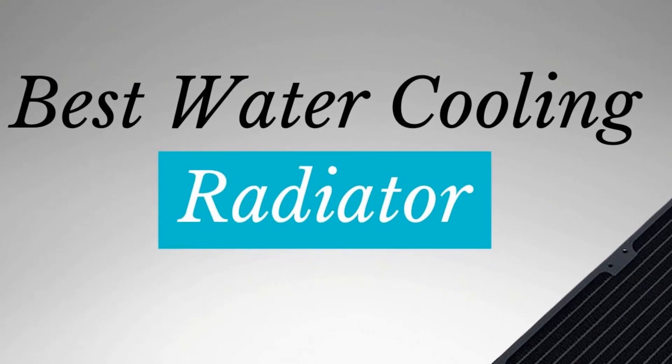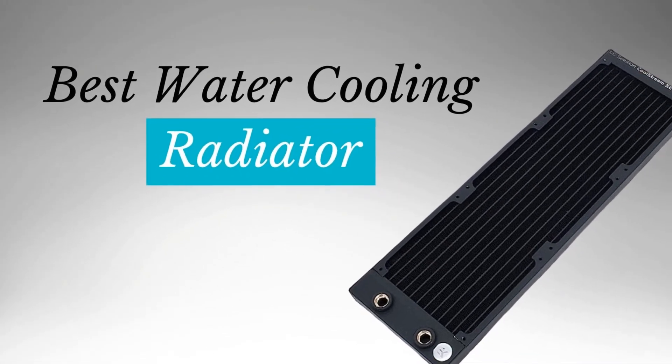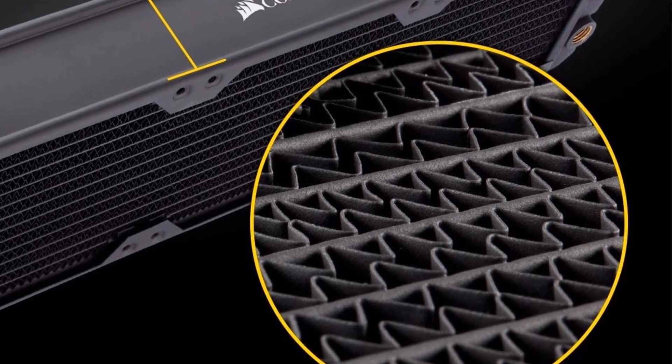Hello guys, today I will be introducing to you the best water cooling radiator for your PC. Every time your computer runs, a humming sound might be audible. This is the fan running in the background to keep the system cool.